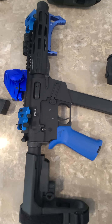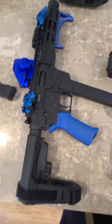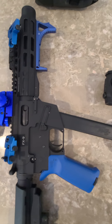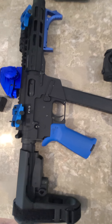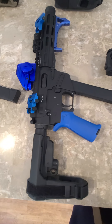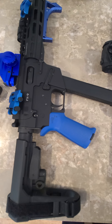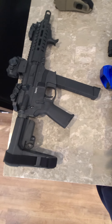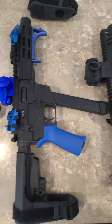Which is a 9mm Freedom Ordnance FX9. You can see I outfitted it with some blue components. My hand stop is on backwards, but that's just because of the way the rail is configured on there. Definitely love it — it is a good shooter. It is blowback though, so the recoil impulse is a little bit more than on the Banshee, but nothing you can't handle. They both take Glock mags, but this is a 9mm.